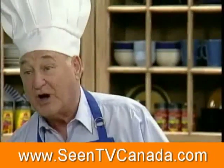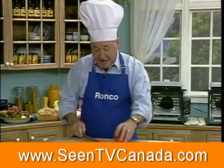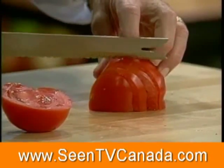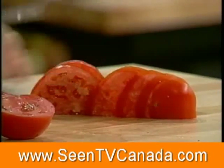Let's find out if the knife is still sharp. Would you say, ladies and gentlemen, that this knife is still sharp? Today, tonight, tomorrow, next week, next year — for the rest of your life, you never, ever have to sharpen this knife.